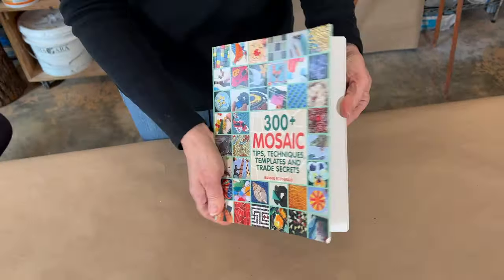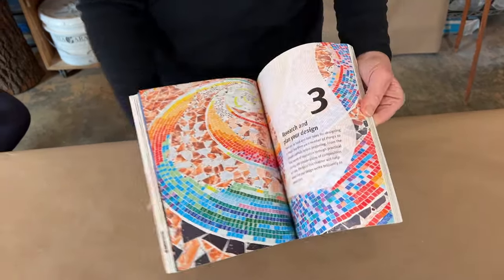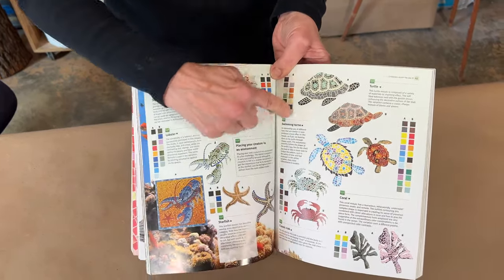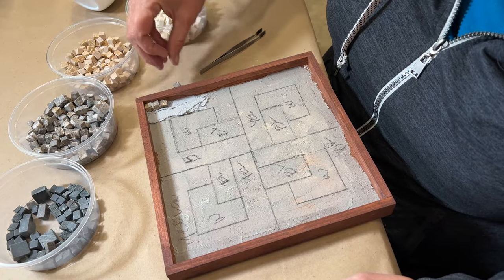In my book, 300 Plus Mosaic Tips, there are many simple templates. You are welcome to use them and enlarge them on a photocopier. Having a pattern gives you a sense of how much material you will need and what colors.